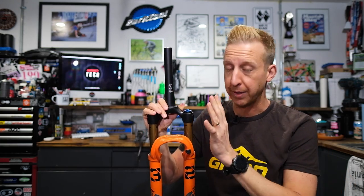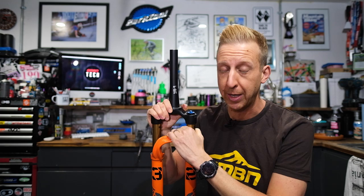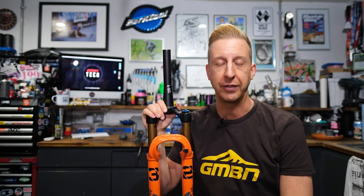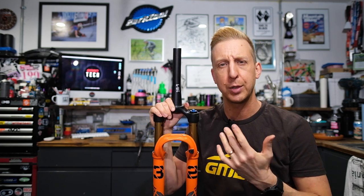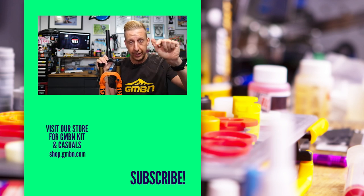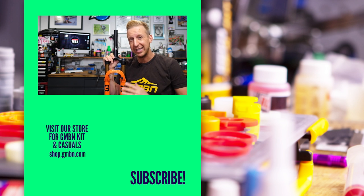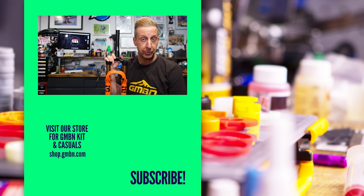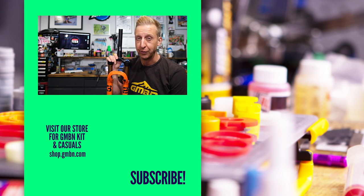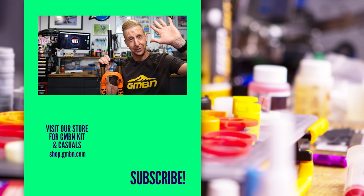That just about covers everything to do with a basic suspension fork and a rear shock. In part two of this video coming up next week, we're going to be discussing common suspension designs and typical traits they tend to have, along with a bunch of terminology that can be confusing. If you've got any questions, let us know in the comments. For questions about the suspension on your own bike, setup, or any problems you're having, use the hashtag Ask GMBN Tech and we'll pick them up in a future episode.